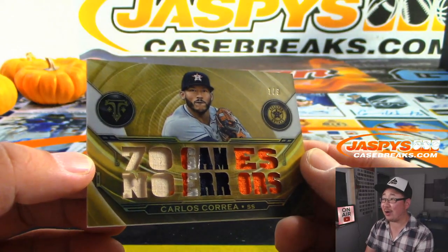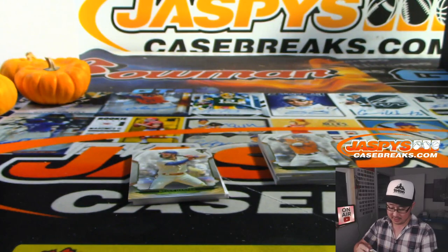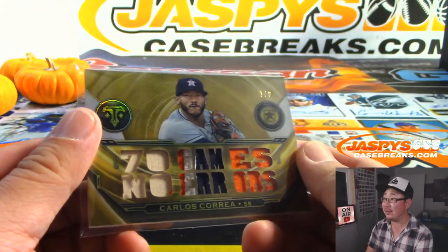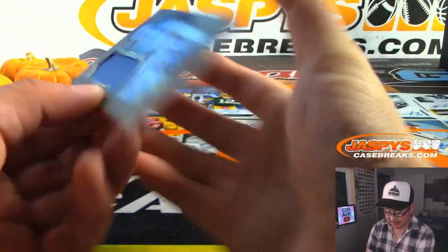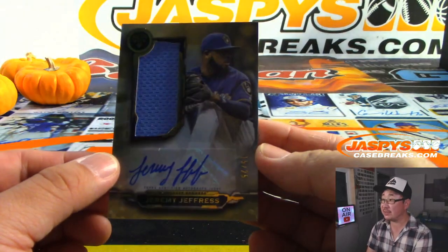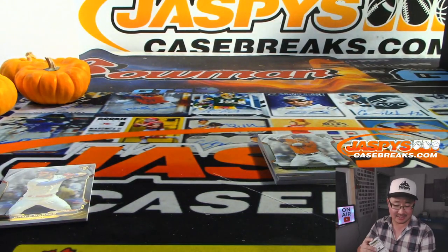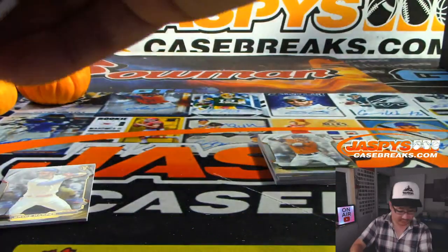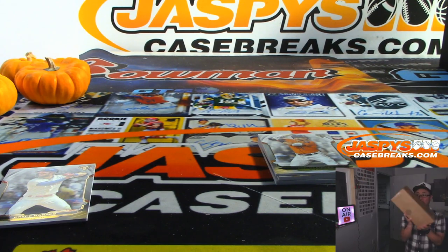One out of nine — Carlos Correa, 70 games, no errors, steady with the glove. That goes to Astros 1. Kenton with that one — that's pretty cool, nice color in there. And there's Jeremy Jeffries, 15 out of 25 for the Royals. That's going to go to Sanford, who got KC straight up. So the second half is marked Pick Your Team 6 — we specifically know it's from the same master case.